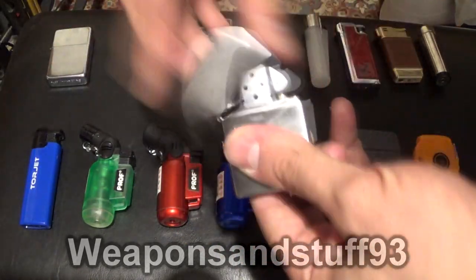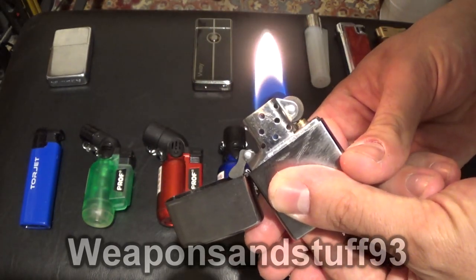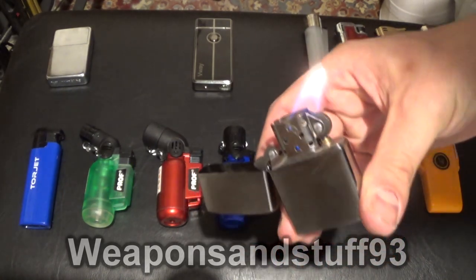Now here's the proper Zippo — a brushed chrome one. The flame lights up better with a Zippo, even though I've already burnt the wick quite a lot down. Big fan of Zippo lighters, very cool.